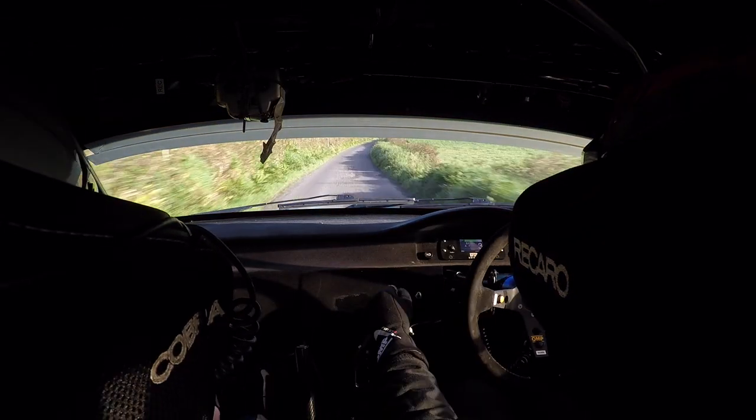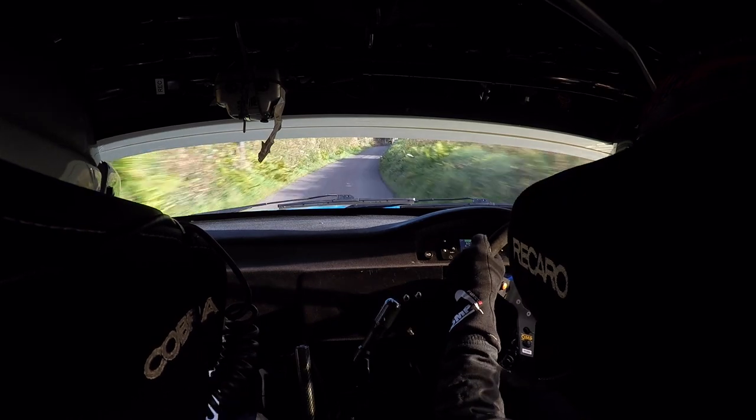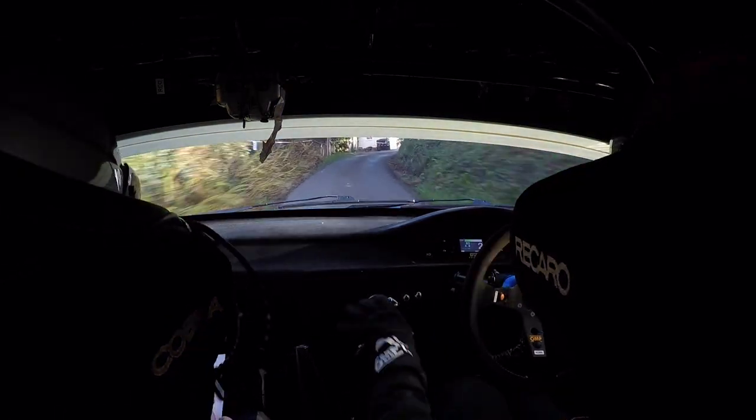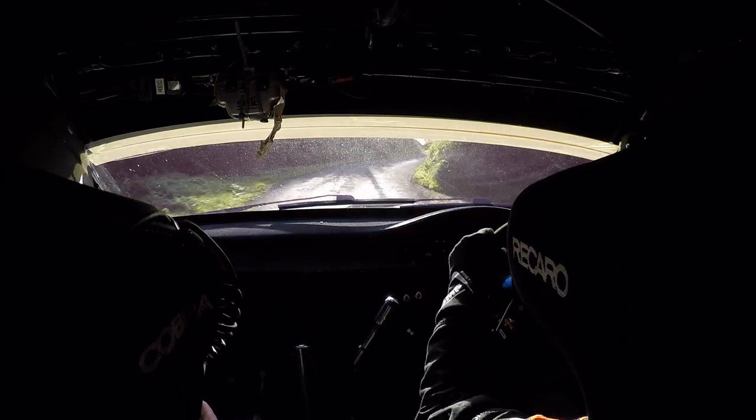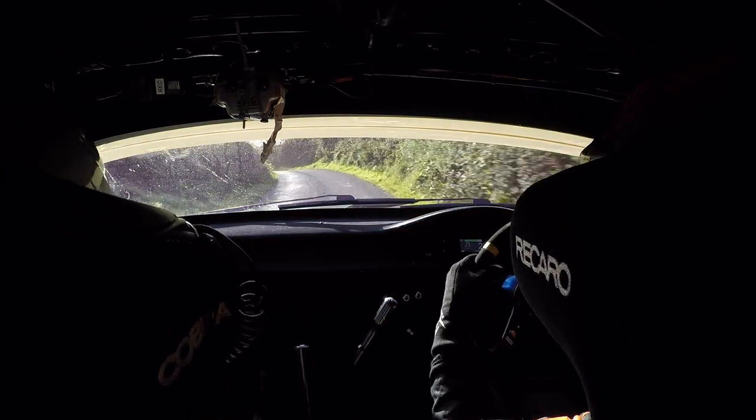60, 1 right. 40 long 4 right past the house. And 4 right again. Over bumps long 3. And crest late 4 left minus at the lane. Late 4 minus. 80.